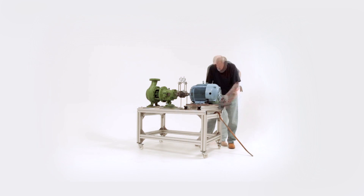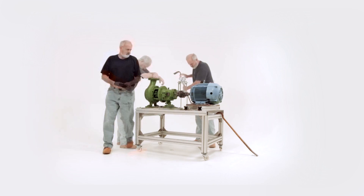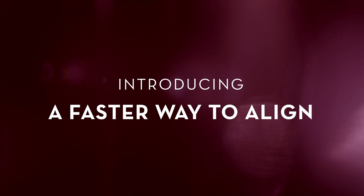How many people want to loosen and tighten bolts, lift machines, move them around multiple times when you can do it once or twice and be done? I got trained by the people who I worked with by what they thought was the right way, but it was just a lot of unnecessary steps that made things take a lot longer than what they needed to.